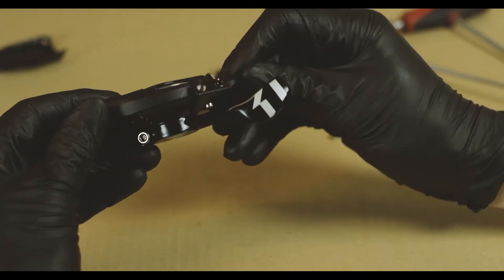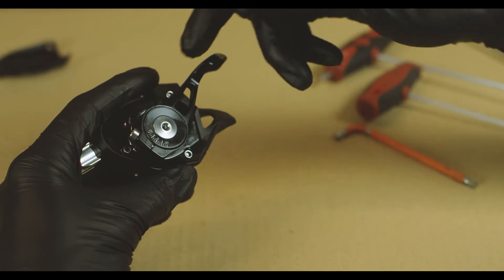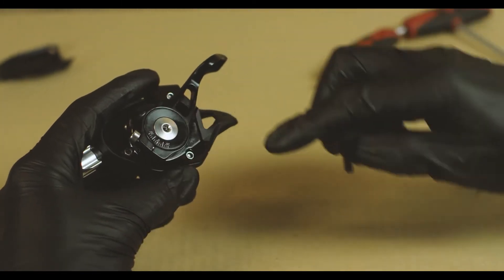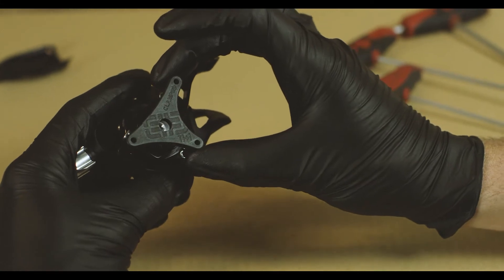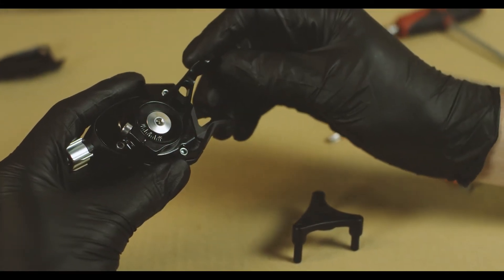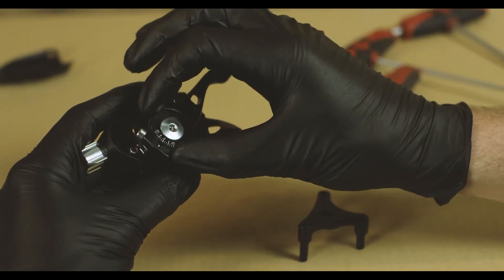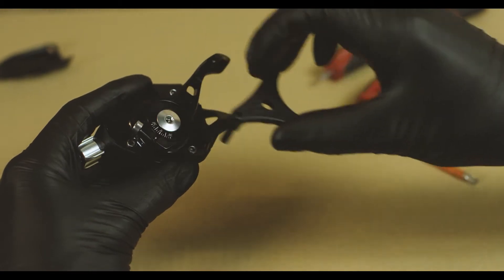Now we're going to flip this shifter over — this is where you can first see these bolts right here. This is holding the whole shifter together, and you'll see that the claw actually matches up with those three bolts. On the X01 shifters you can actually remove the lever, and you're going to have to, because this bolt interferes with the claw and that becomes a problem later.